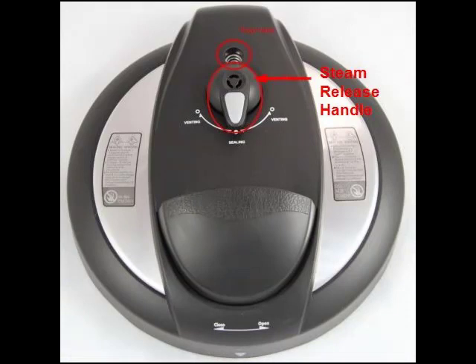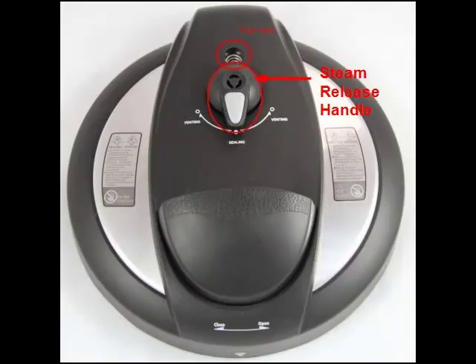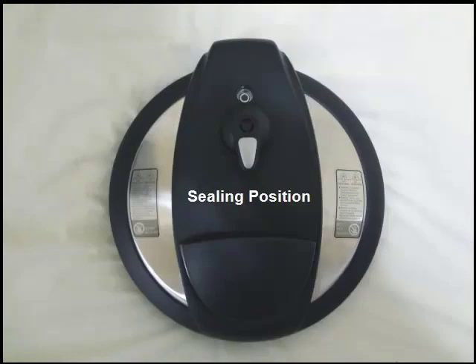On the outside of the lid, you will find the pressure release handle. This is a very loose-fitting handle that lets you control whether your pot is sealed or not sealed. From time to time, you will need to remove this steam release handle by simply pulling it out to make sure that there is no food or debris inside. For almost all cooking settings, you will want this steam release handle to be in the sealing position.